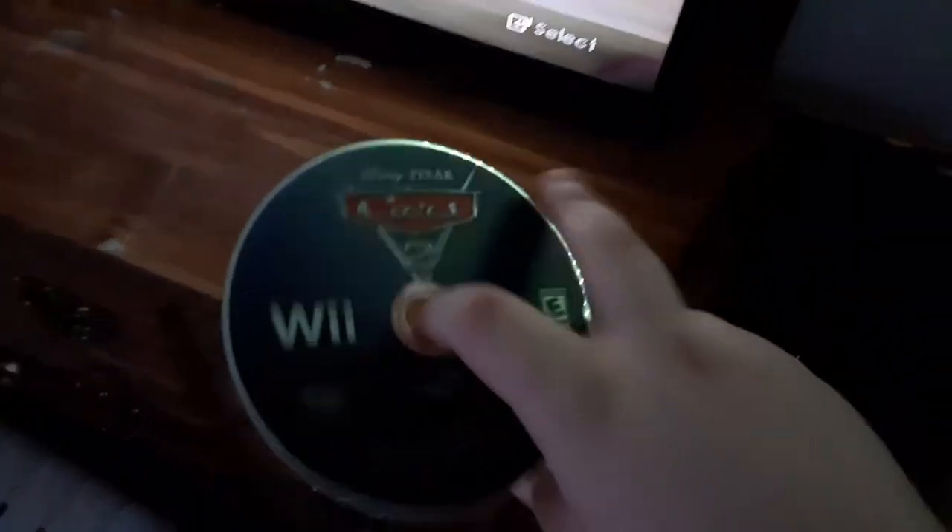So, you can't play Wii games in a DVD player — you can only play them on a regular Wii or a Wii U, because the Wii U is backwards compatible with the regular Wii. And the Nintendo GameCube is also backwards compatible with the regular Wii.